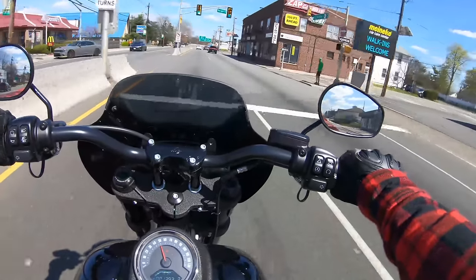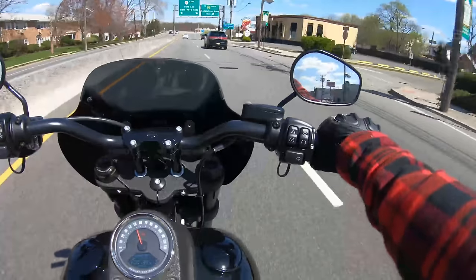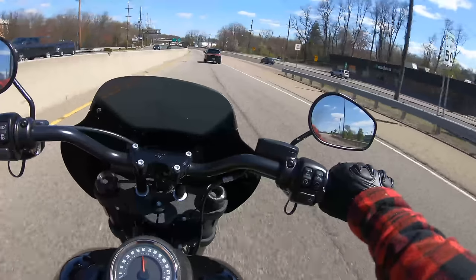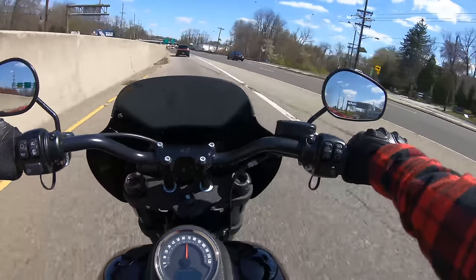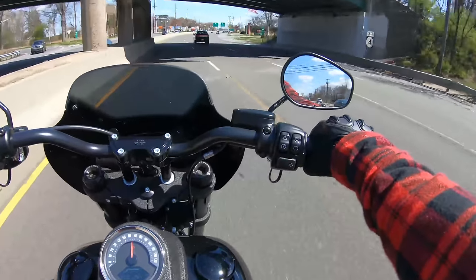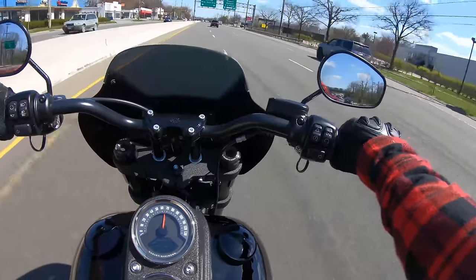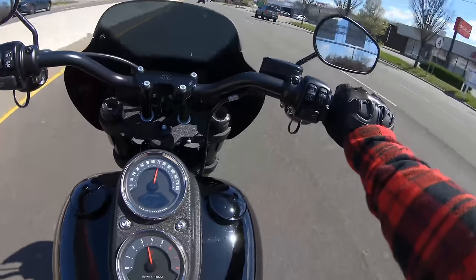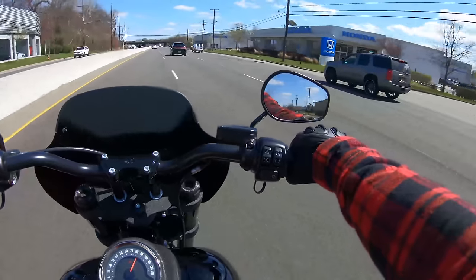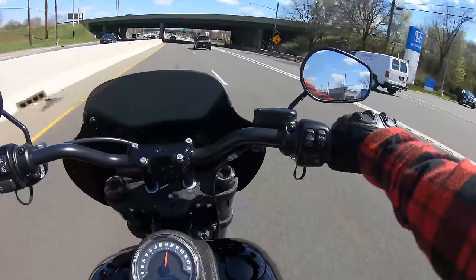I just wanted to see the big difference of how the bike rides without the tuner. Obviously it's going to be even better with the tuner, but I wanted to see for myself how it reacts differently. I really like the sound of this bike now, and I really like the way it feels. It just climbed to 80 like nothing.